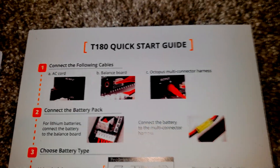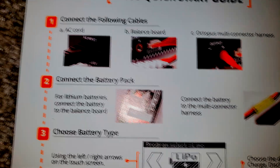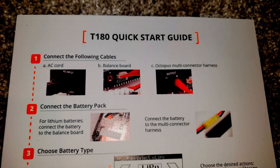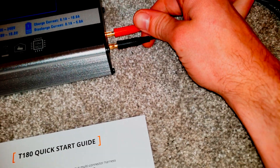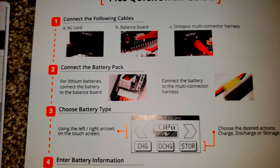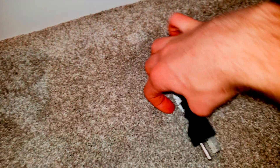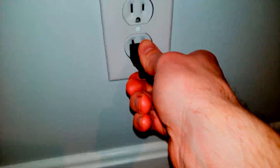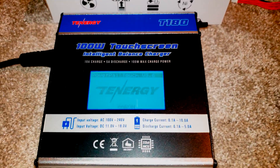Following the quick start guide to get set up: I connected the AC cable. I did not connect the balance board since I didn't need it. The octopus cables — also called banana clips in the audio world — plug in here. Then you connect the battery pack. In this case we have banana clips, so that's where the gator clips plug in — one to the positive, one to the negative lead. Then you plug in the AC unit directly into the wall, and a couple seconds later you'll see the charger power up.